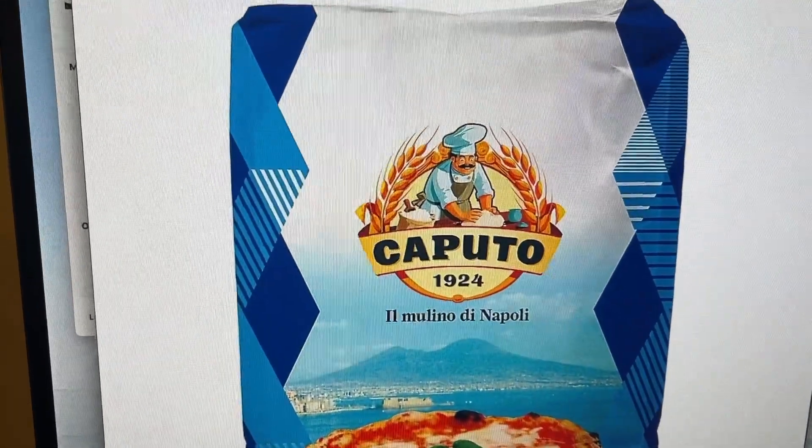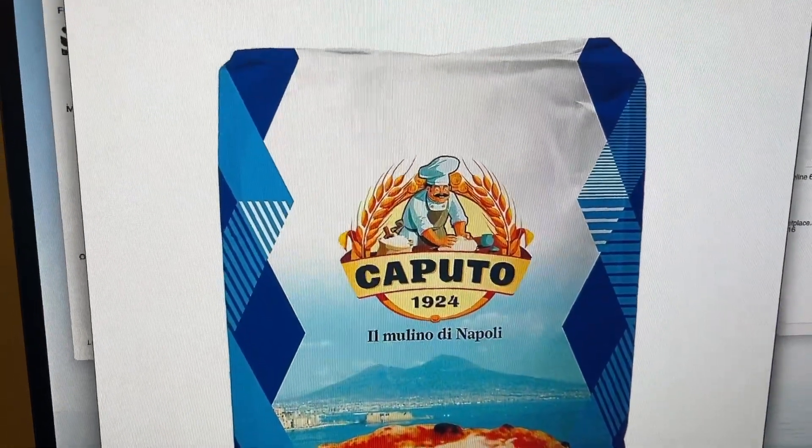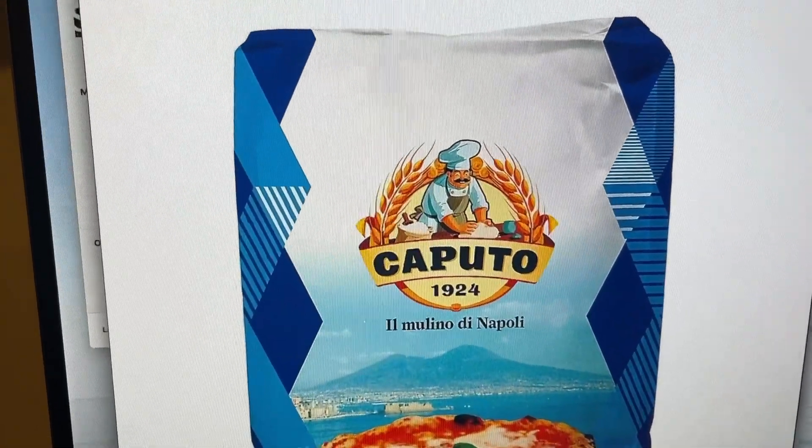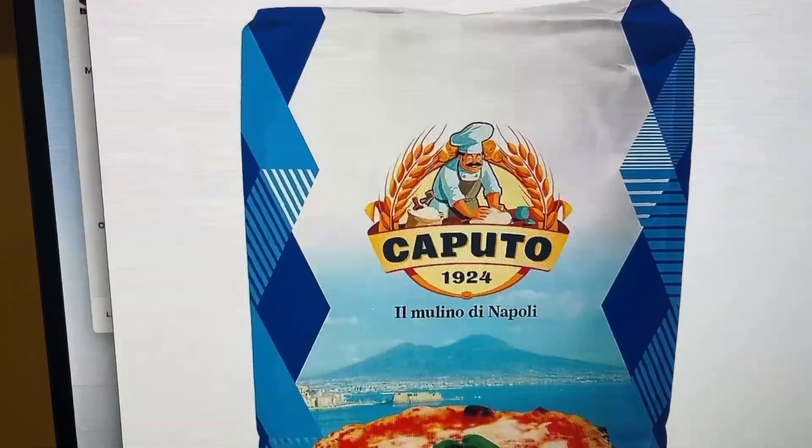Hopefully that answers your question, London. If anybody else has any dye sublimation questions, let me know in the comments section below and I will be happy to answer them for you. Thanks a lot.